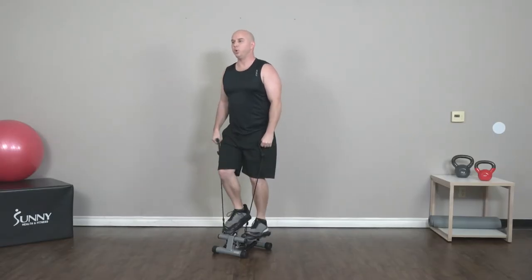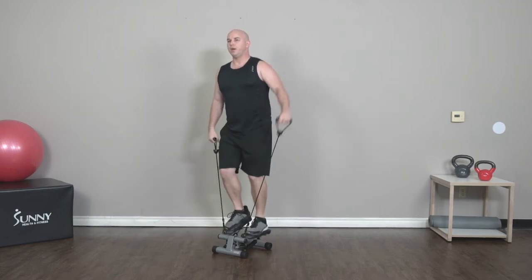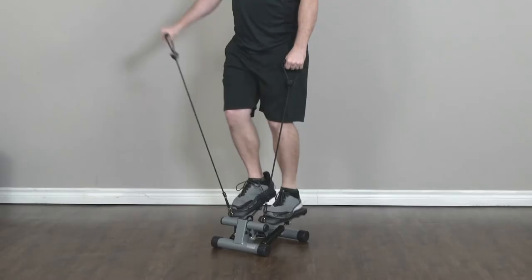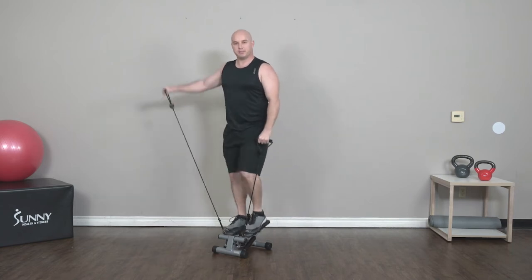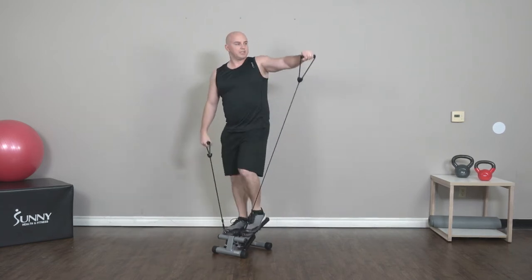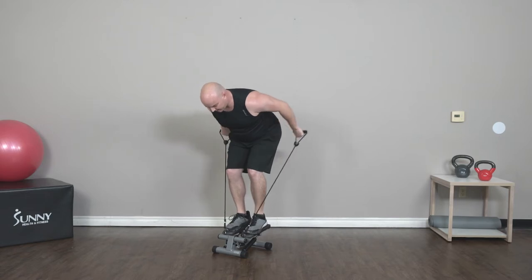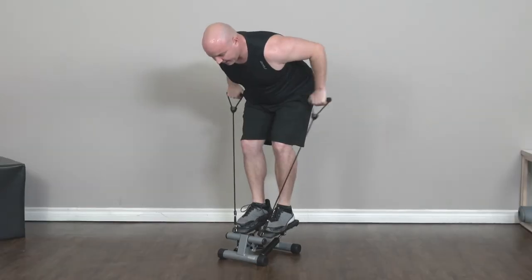We're going to take a break from stepping after this one. Still got more arm work to do though. Got 30 seconds, keep going. For each of these next few movements we're only going to be doing 30 seconds — so instead of a minute, we're doing 30 seconds of each one. We're going to switch to tricep kickbacks. Two and one — stop your stepping, hips back, kicking straight back. Keep your elbows up, kicking back nice and slow.